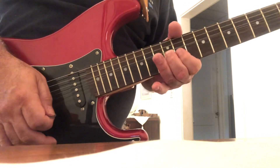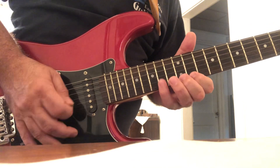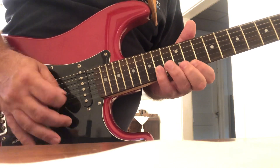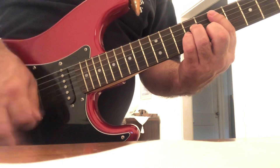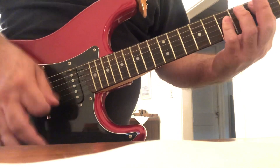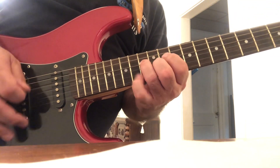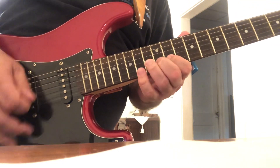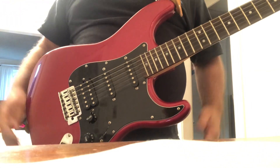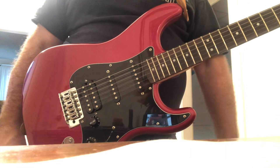You can use hammer-ons and pull-offs, you can bend up there, just have fun with it. That would start on an E major. It's got a little different flavor to it, so have fun with it, experiment with it, keep practicing, keep playing, have fun.